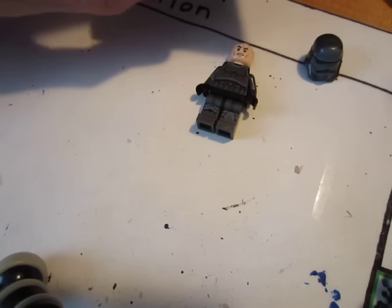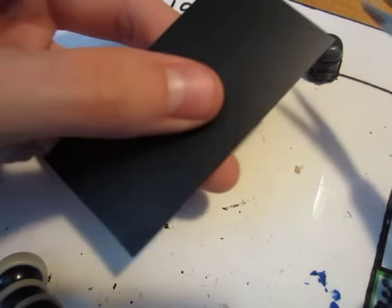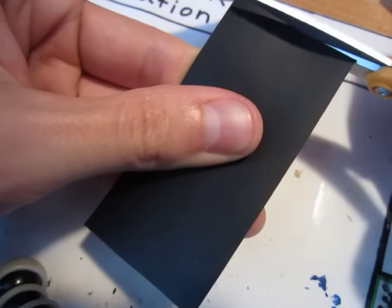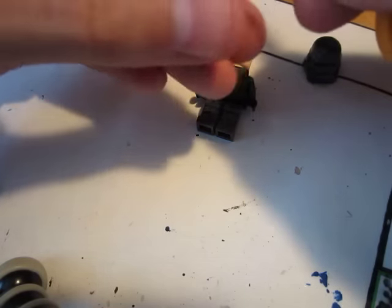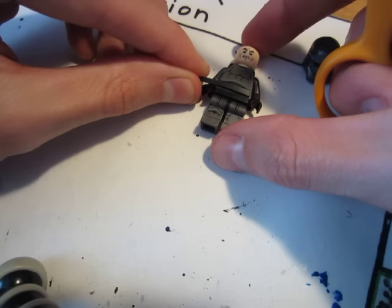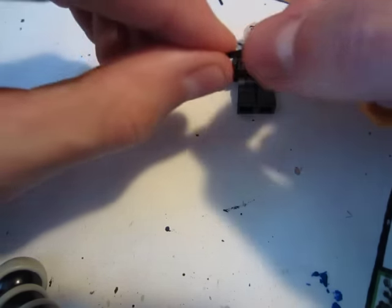So basically what you're going to do is take your material and cut off a sliver. You can go all the way across. You kind of want to make sure that it's going to fit the figure, like so. And then once you get your piece, that would work — okay.